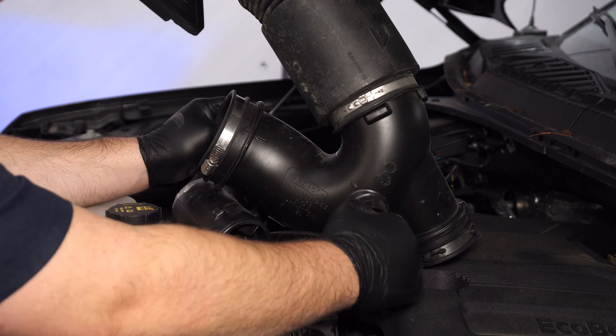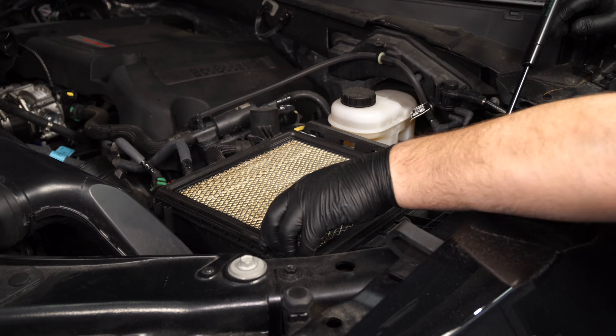Unplug the intake sensor, then remove the filter.